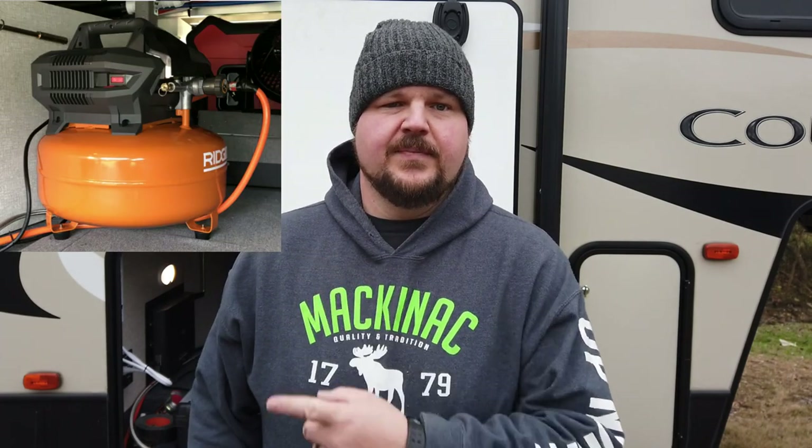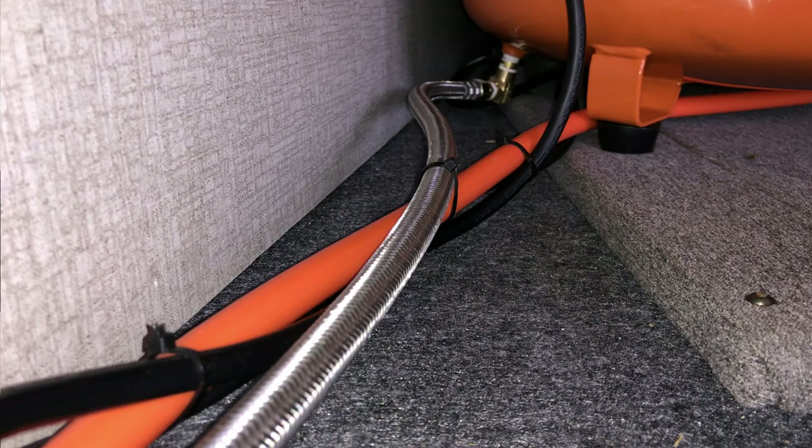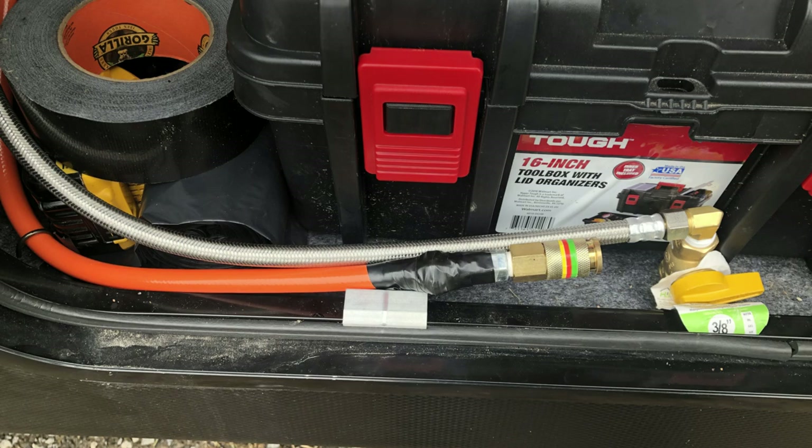I thought I could just get one of their pancake air compressors for about 120 bucks. But searching online during Thanksgiving week, I found this Rigid — I put a picture here — and they also had a Porter Cable; both were 99 dollars, so they were cheaper than the Harbor Freight. I like Harbor Freight, but if I can get something else for the same or cheaper, I'm going with something else. I went with the Rigid because it has two air ports.